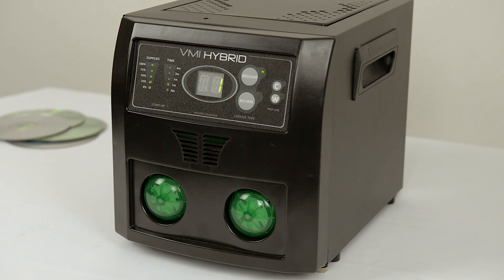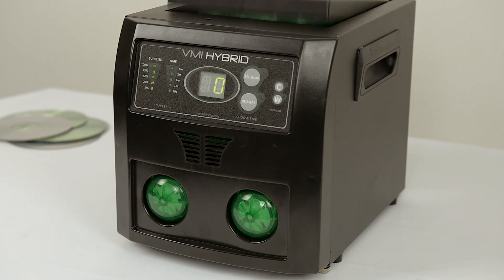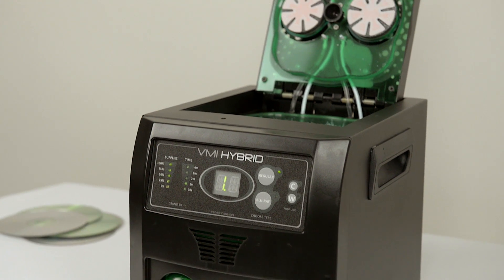The machine comes with a one-year manufacturer's warranty as well as lifetime technical support from our Massachusetts-based customer service team.